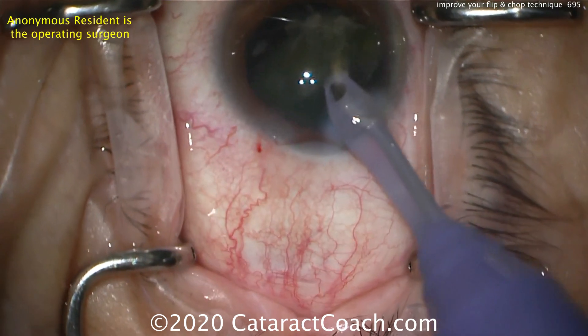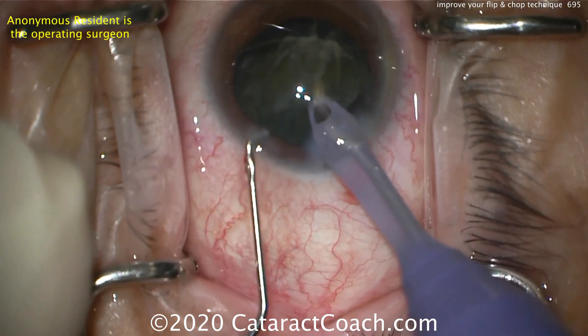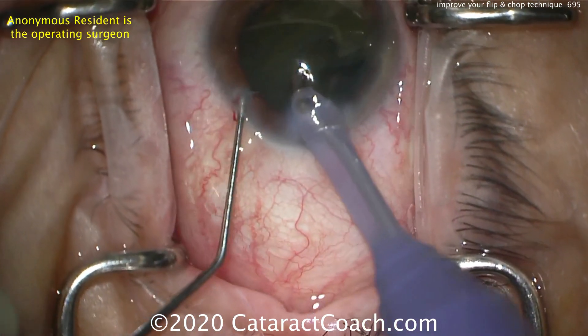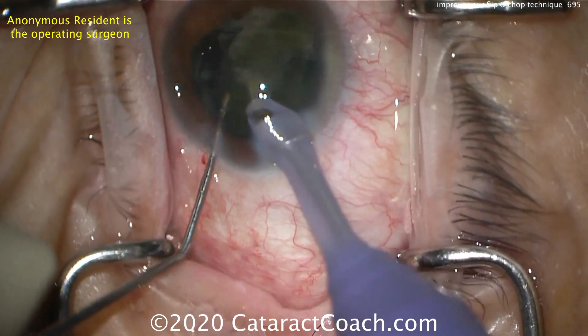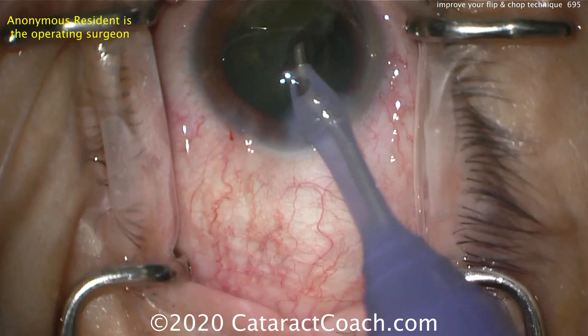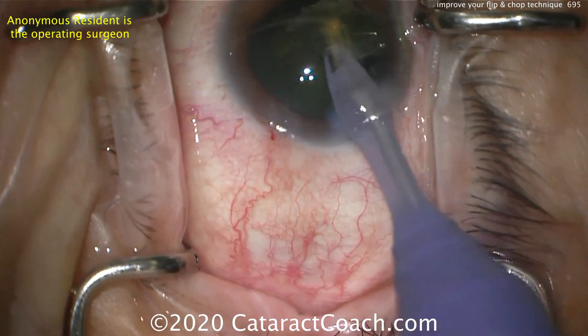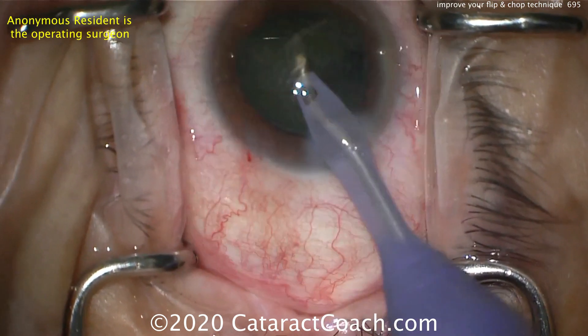The nucleus has been rotated and a denser or larger part of the nuclear component is brought forward. Now the chopper is brought back inside the eye, but the piece falls off — the chopper should have been kept inside the eye. Trying again with vacuum and a little phaco — hold it. That's a better chop, and you can see the positioning looked a little better. Again, don't take the chopper out of the eye.